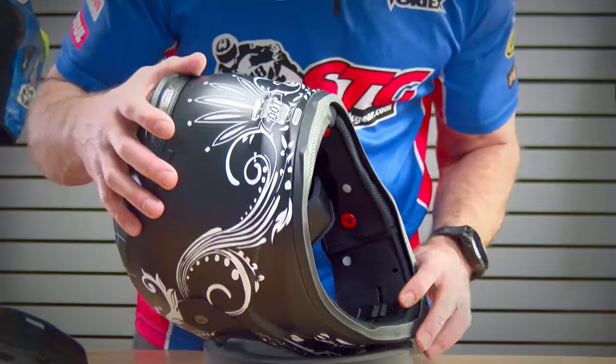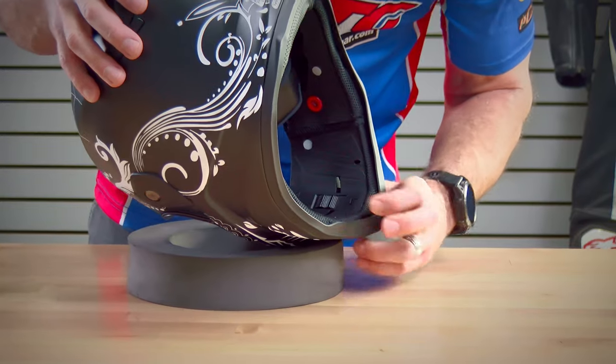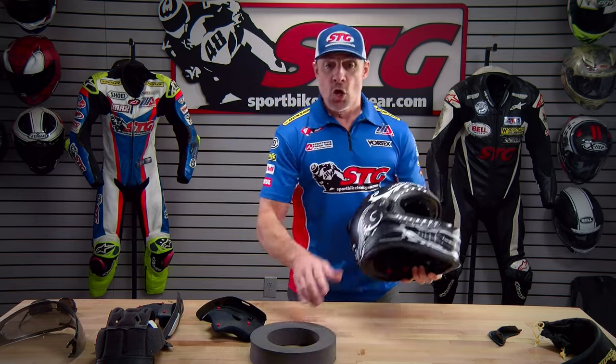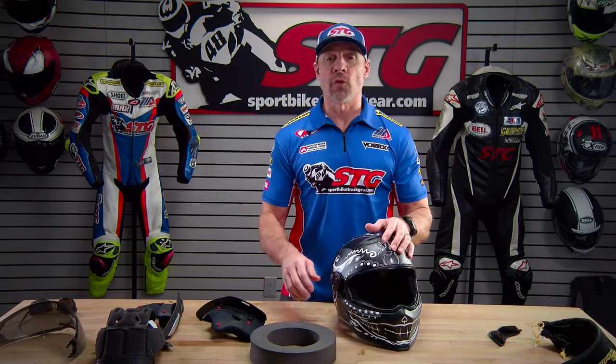Here is the switch up front in the chin bar for the vent — up is open, down is closed. There you have it: our review of the Scorpion Covert FX full face helmet. If you have any questions, leave those in the comments section of this video. I'm always here to help you choose the right helmet for your next ride.